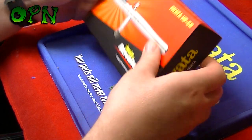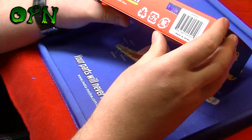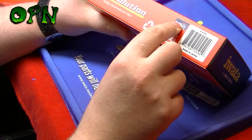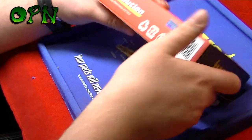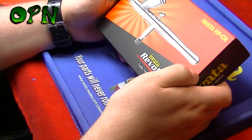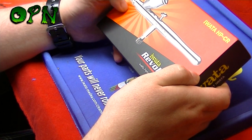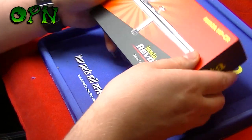First of all we're going to have a look around the box. An important thing to tell you is that if you can see it shining in the light, this has got a holographic Iwata sticker. This is important to denote that this is in fact a genuine Iwata airbrush, and I highly recommend getting it from a reputable retailer like airbrushes.com to make sure you're getting a genuine Iwata product.